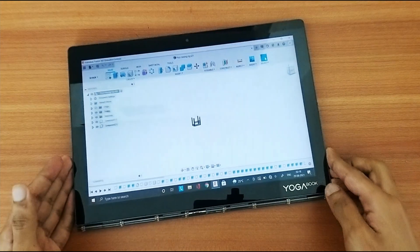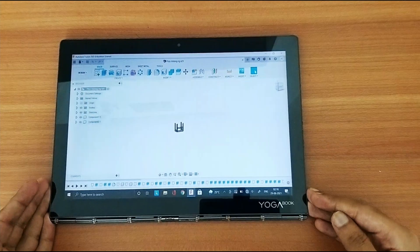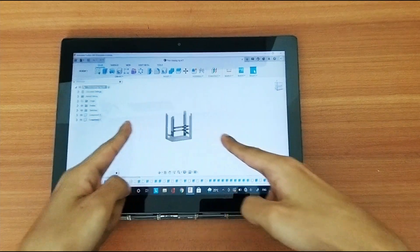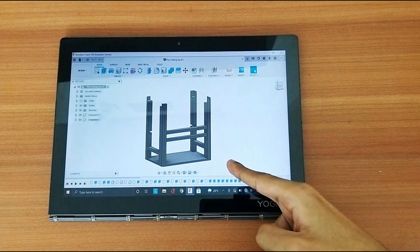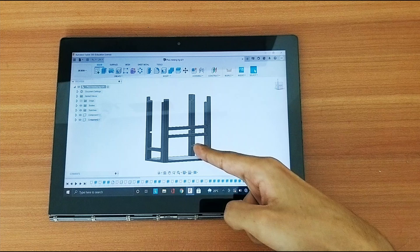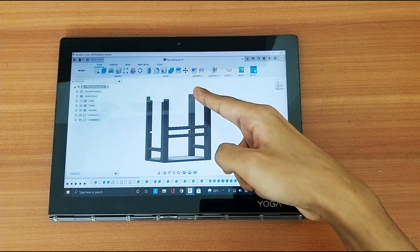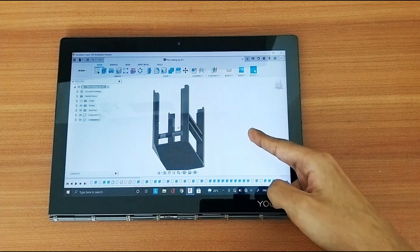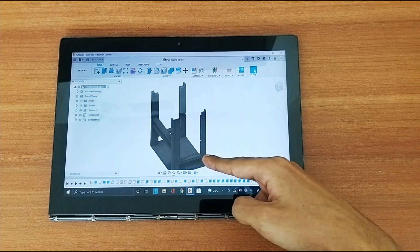I've designed this frame in Fusion 360, and it accommodates the four-port USB hub, the Pico boards, and the Raspberry Pi 4 on top. I then went ahead and 3D printed this design in a white PLA filament, and it looks something like this.